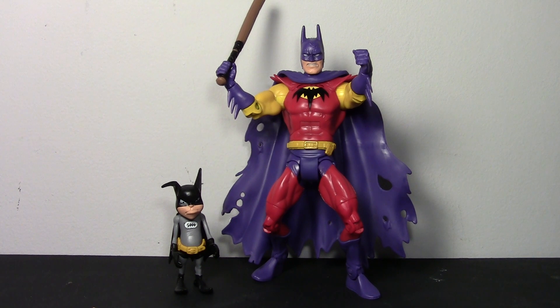He actually almost picked up the Dark Knight Returns Batman as well, but instead opted for the shiny New 52 Batman, which is also really nice and I will review in the future. He also comes with Bat-Mite, so we'll take a look at him and compare him to the Golden Age Batman as well, which I haven't reviewed yet but will also in the future.